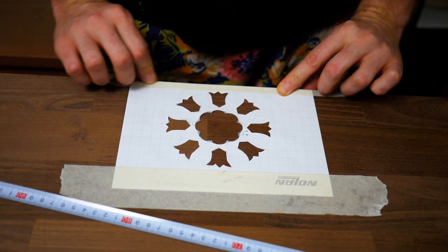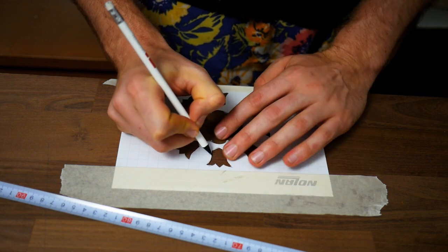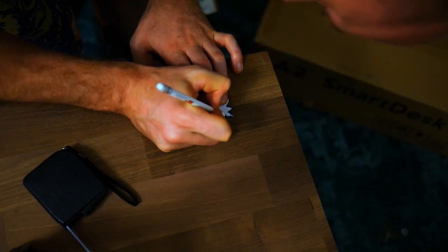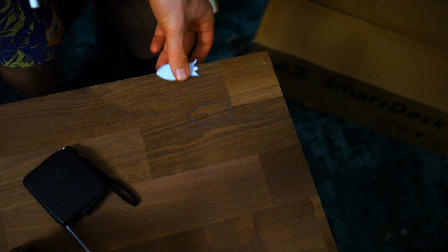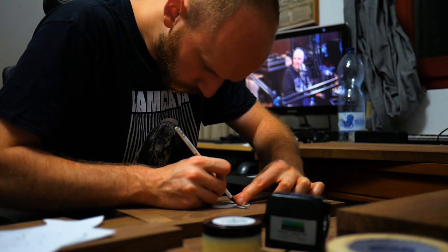I'm trying to combine a modern, very functional studio desk with the old school. For the central motif I chose a rose variation. For the sides, a basic tulip that would fit the speaker cables. For the standoff I chose two heart shapes — one rather looks like an apple.